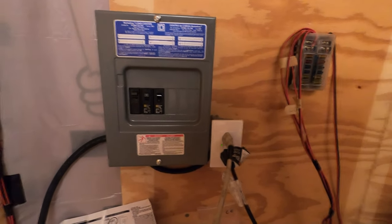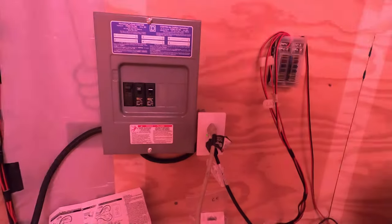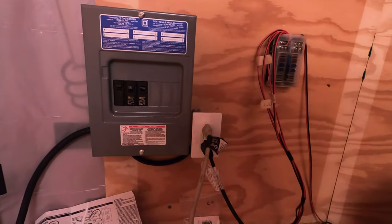Oh yeah, we got power in the trailer! We got power in the trailer!